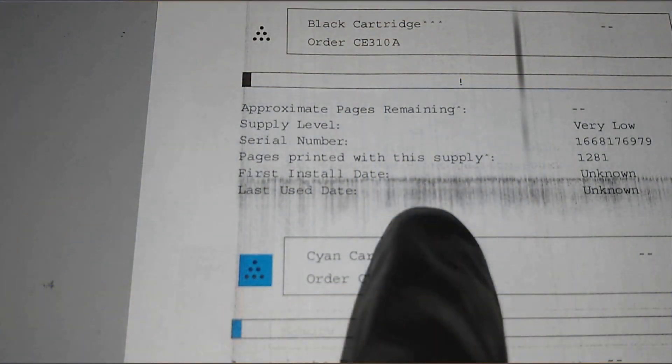The problem is that sometimes it leaks toner. It's only done it like twice. Normally it functions fine, but when it does leak, that is a problem.